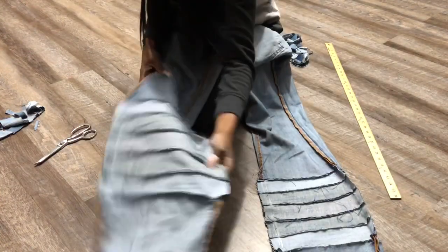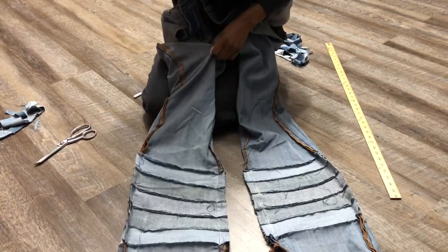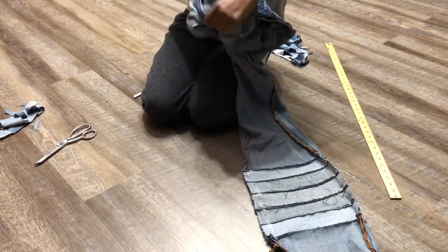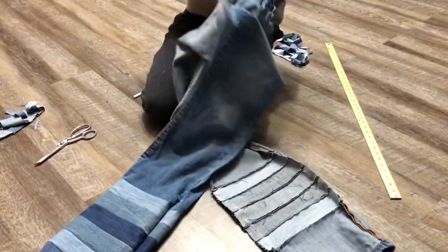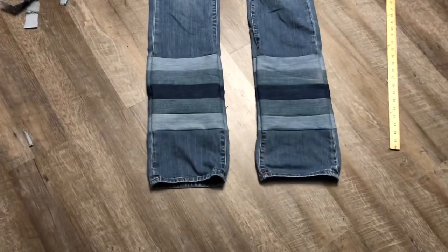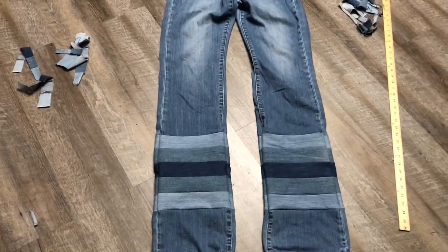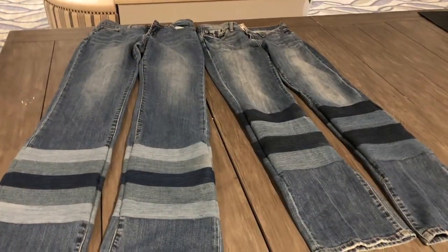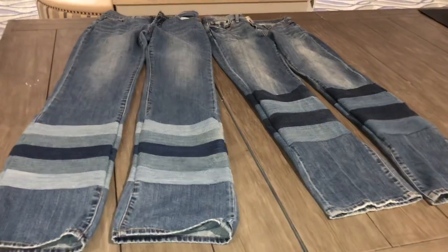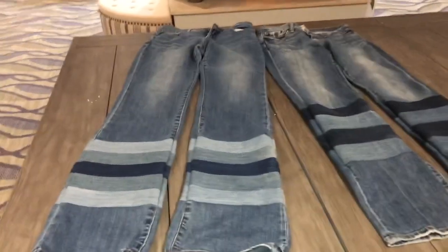You have done both sides, so now just turn your pants the right way. You're all done! My jeans are complete. I have added an extra 10 inches to my jeans. You can create an infinite number of patterns and designs by using this technique. Like, subscribe, comment, and share this video. Follow me on Instagram and let me know what you created. Thanks for watching Sew for Self.